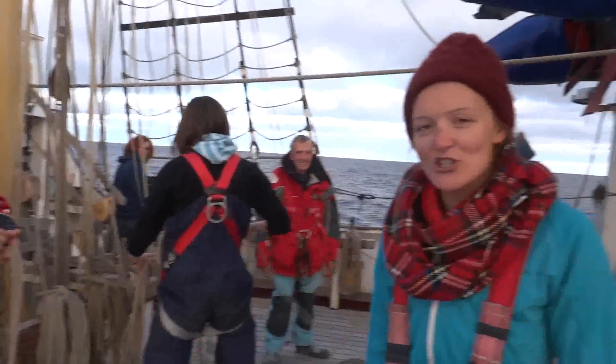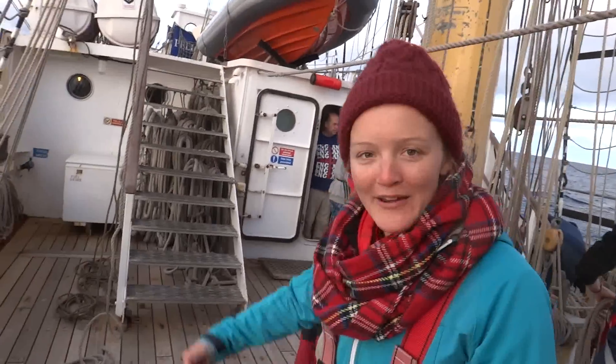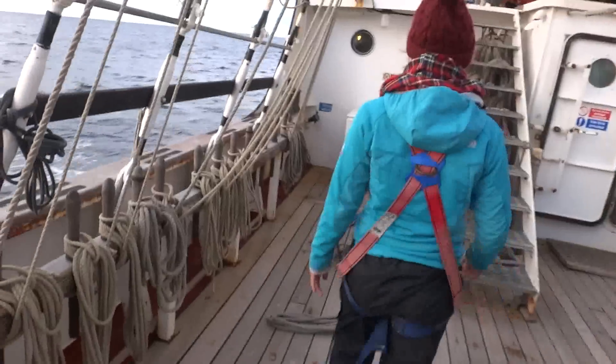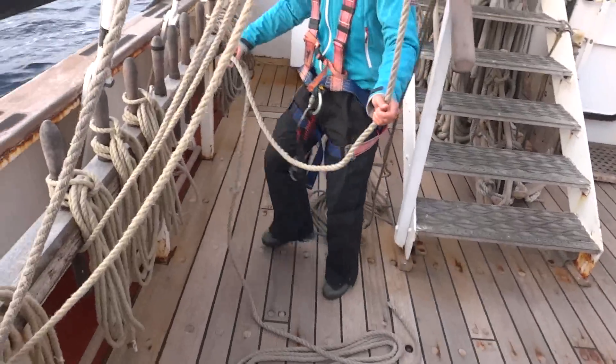Just gonna do some coiling now. Watch Siobhan and Beck run before we do handover. Go on, love. I've got all Newcastle there. Pull them ropes. Show us how you coil. Go on, love.